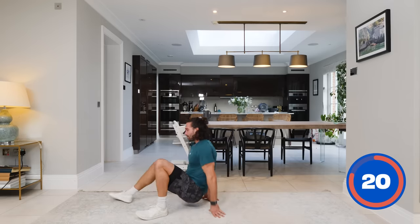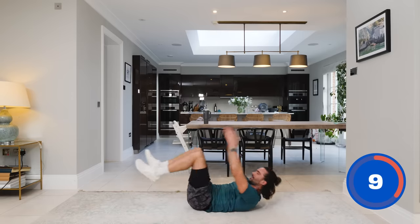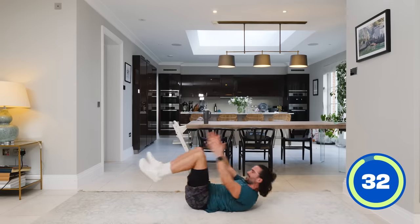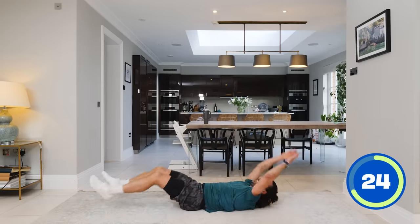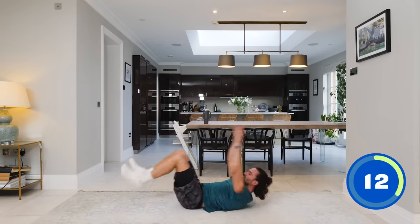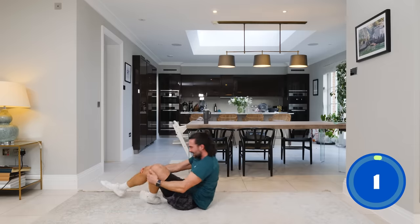Number 12 — full body crunch. Sit the abs, down we go. Stretch the body — arms and legs — come up, crunch, touch the toes or heels. Here we go — crunch, kick, crunch, kick. Really stretch — stretch the body out, tap the heel to the feet. 15 seconds — full body stretch, full body crunch — kick, kick, crunch, kick, crunch. I didn't like that one!